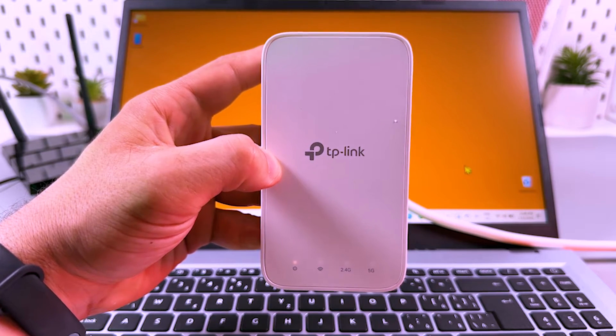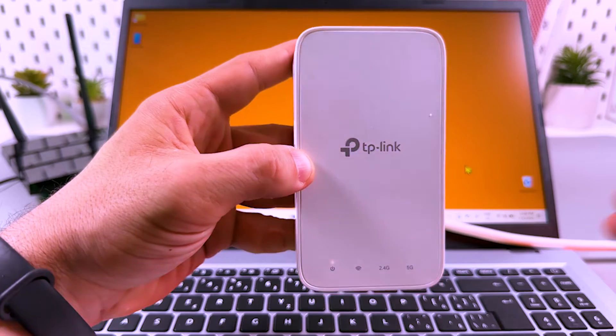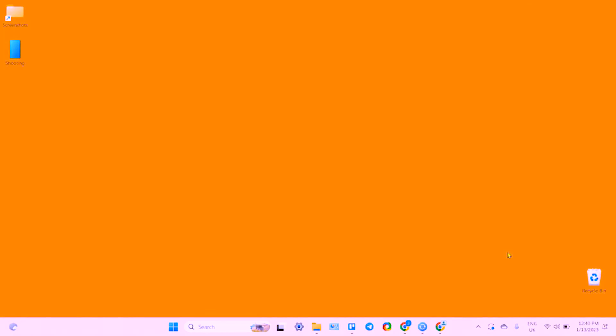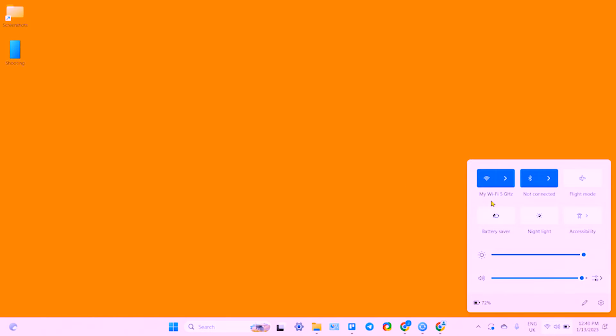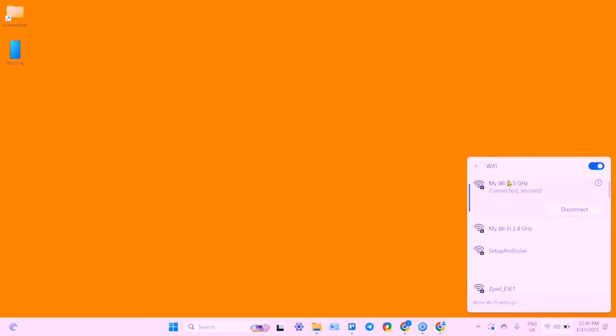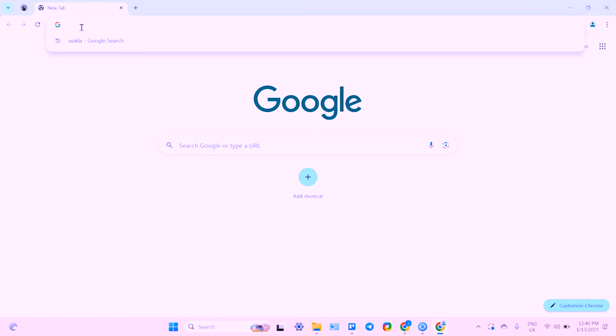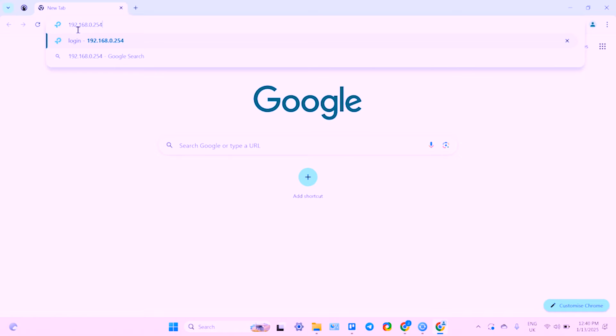The next method is to connect via your web browser. It's a bit more complicated but gives you much more control over your extender and Wi-Fi network. To connect with a web browser, start by opening your Wi-Fi menu and network list. Here you need to connect to the network named 'TP-Link Extender' and wait for a while.